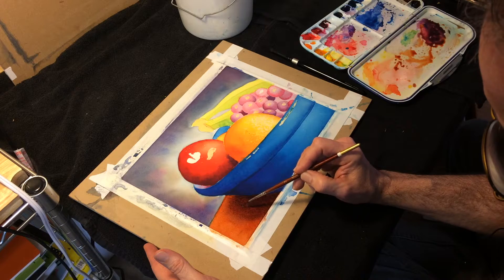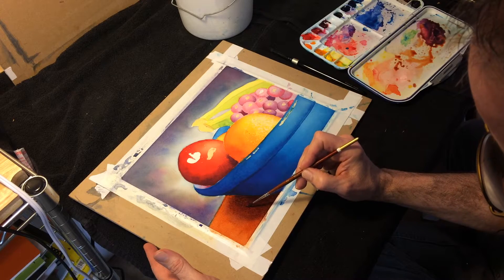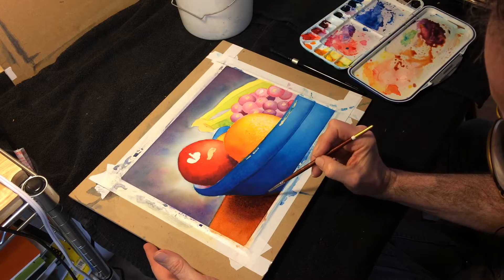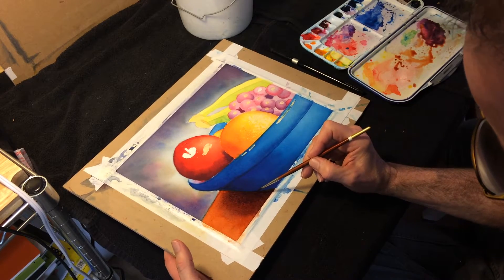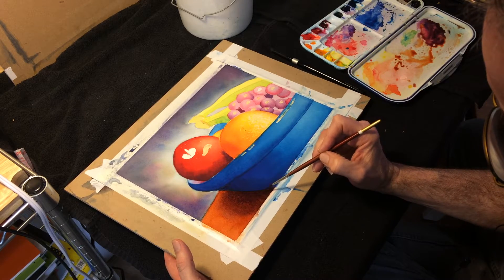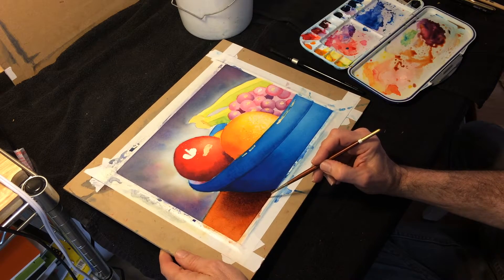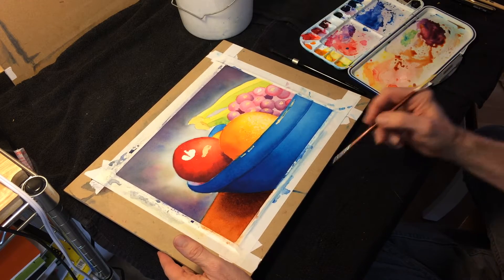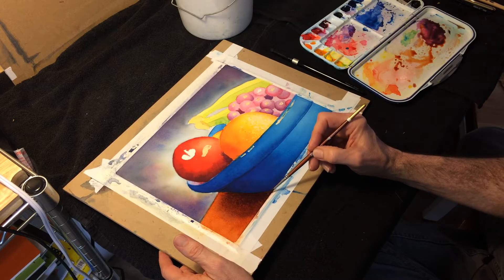This is a number two synthetic round — this one happens to be by Robert Simmons brush company. They make nice synthetic white tacklon brushes. Tacklon is, I believe, the name for the synthetic nylon that's used. You can see I'm dropping in a bit of darker color where I want it, then holding it at an angle so gravity helps keep the dark color where I want it.